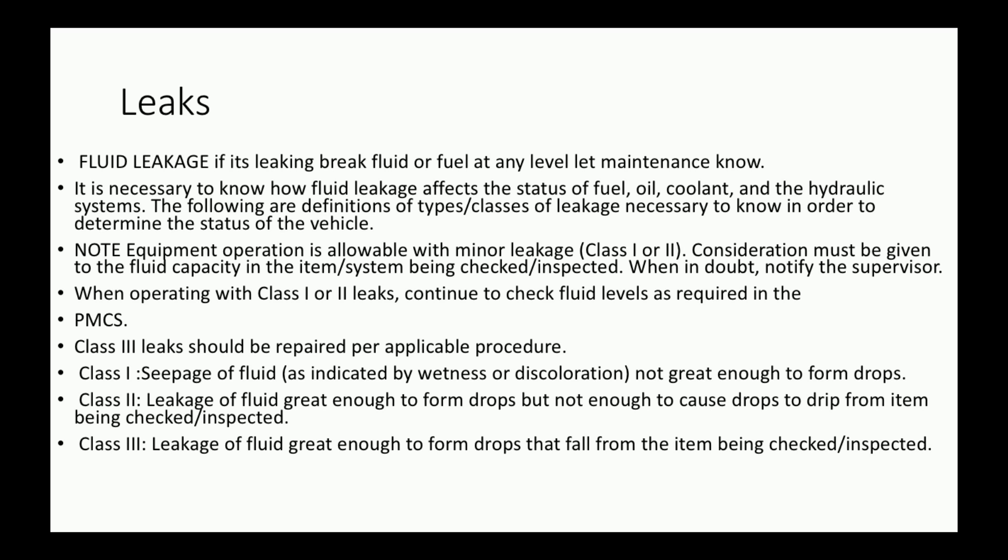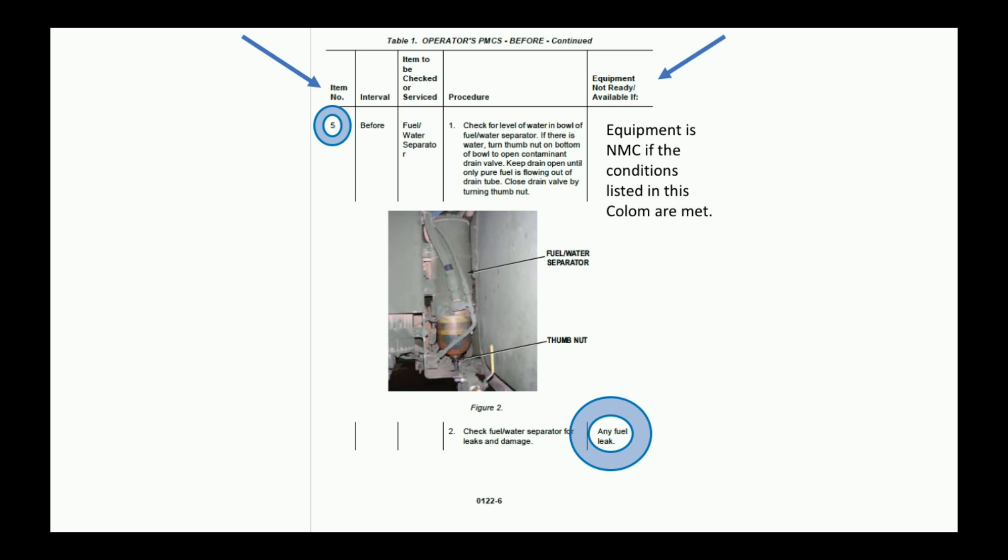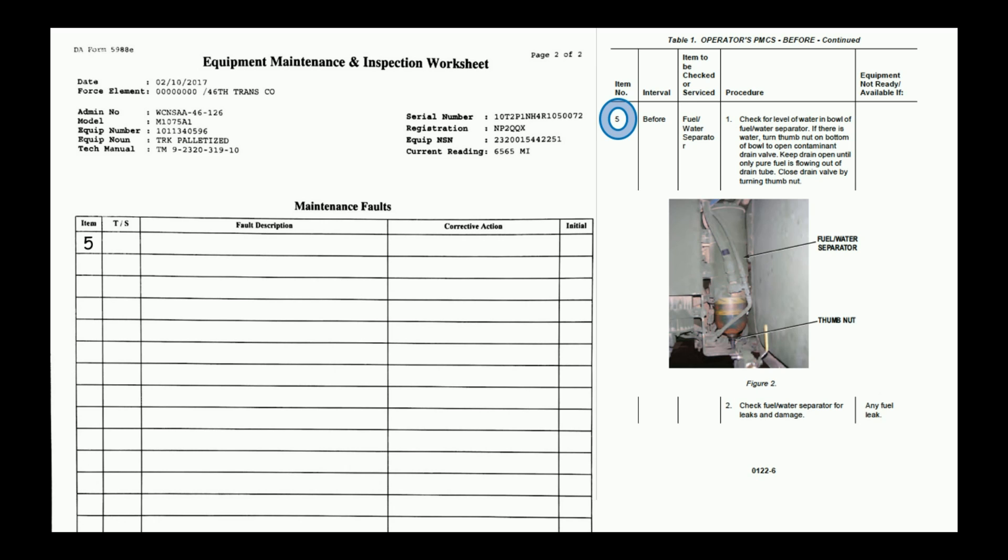Major ones to look at are leaks. If it's leaking brake fluid or fuel of any kind — class 1, 2, or 3 — that is going to be a deadline and maintenance needs to know immediately. Item number 5 covers equipment non-mission capable conditions. Any fuel leak makes your truck non-mission capable. A typical fault entry would be: 'Class 1 fuel leak from thumbnut on fuel water separator' — this gives maintenance a very specific location to look at.